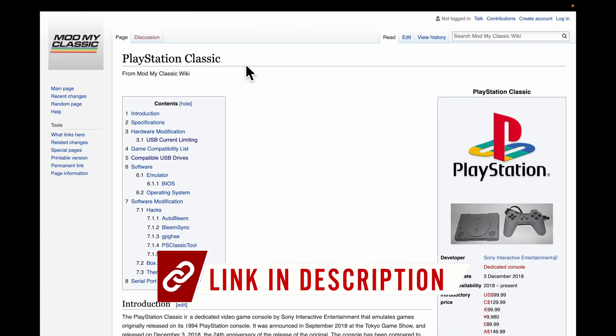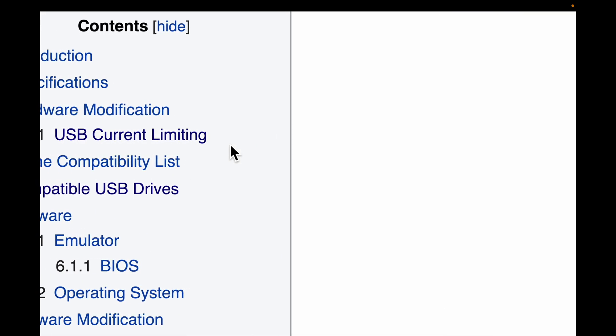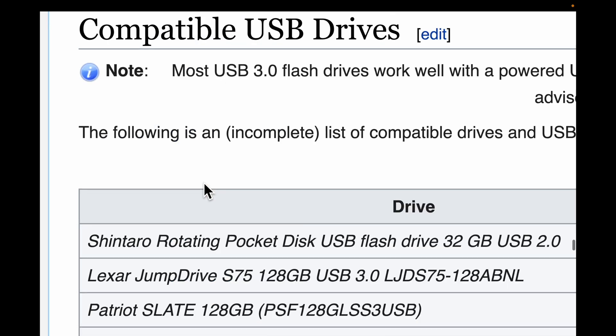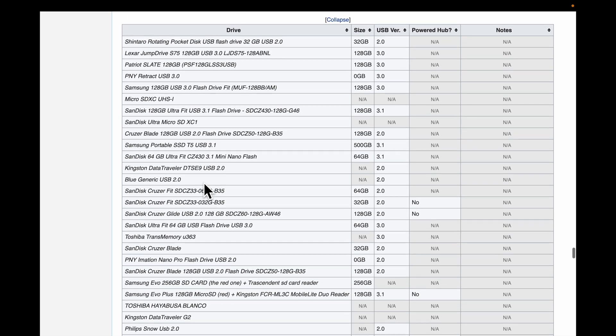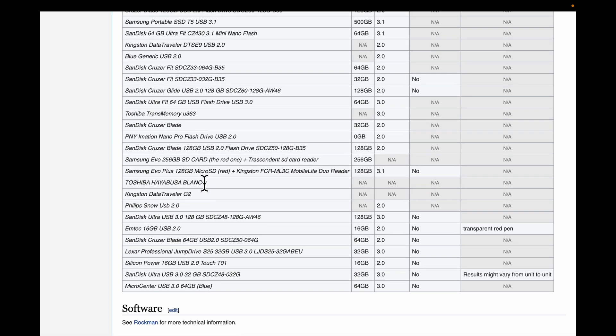I've seen a lot of guides that didn't do a good job of covering this, and it's important. You'll need to use a USB drive that's compatible with the PlayStation Classic for all of this to work properly. I have a wiki webpage linked in the video description with a list of well-known compatible USB drives. The most important thing to know is that the PlayStation Classic USB ports are low-powered. You can typically use USB 2.0 drives without an additional powered USB hub, but if you plan to use a USB 3.0 drive, you'll almost certainly need a powered USB hub.